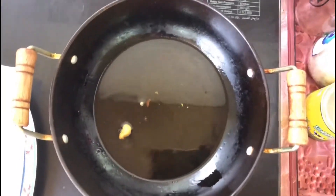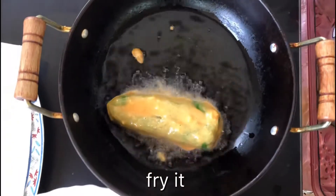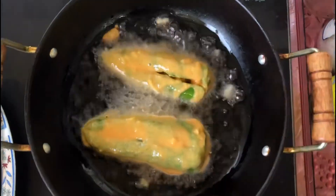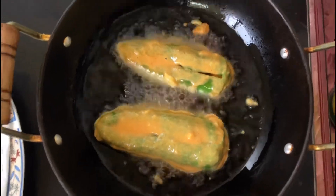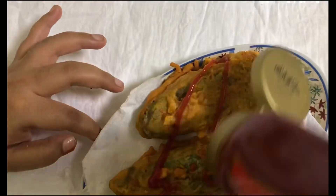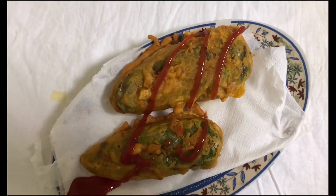Fry it in oil until you get a nice golden color. Here's our cheesy chili bajji — it's pretty! You can have it with either ketchup or mayonnaise.